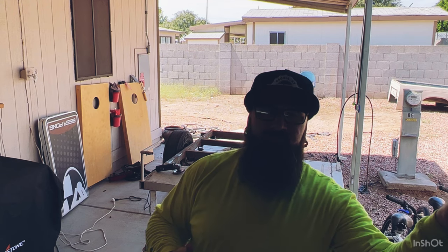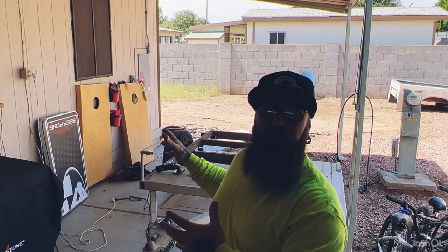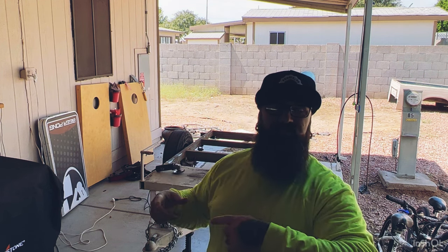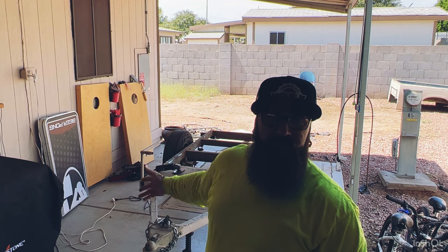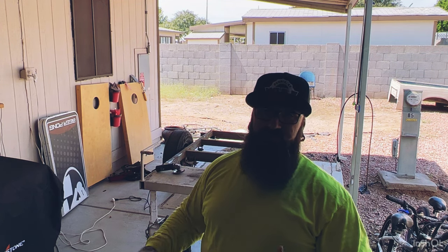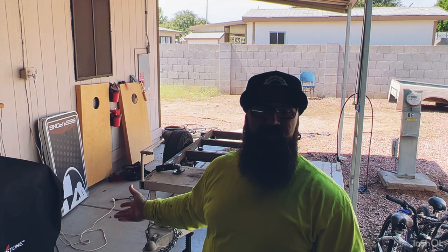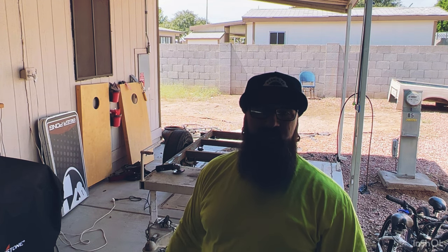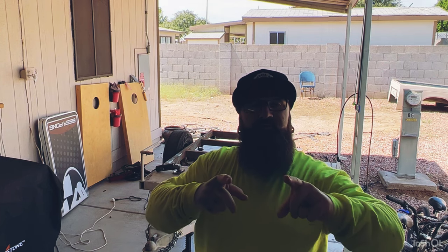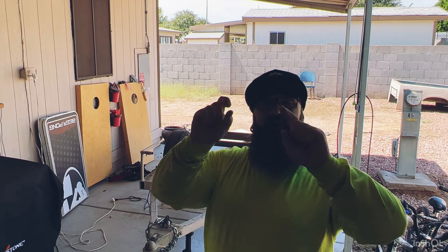I'm not sure if we have to weld on the new platform, or if I can bolt it on, or if there are different options. I won't know until I actually get the platform to see how it's going. I'm going to go ahead and fast forward all of this — you don't need to see me grinding for two hours on a trailer. I thought I was going to powder coat it, but the powder coating is minimum three weeks out just to get it in. So I don't want to wait that long. I'm just going to throw some paint on it and get it ready.